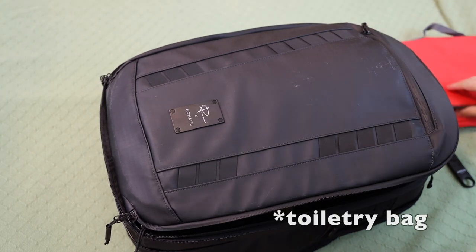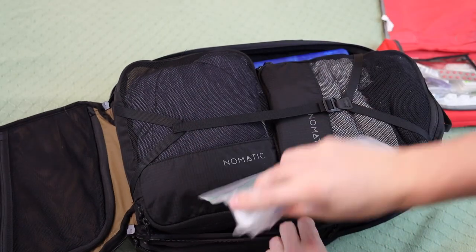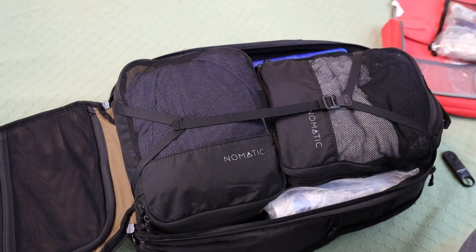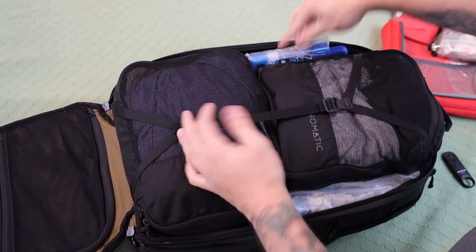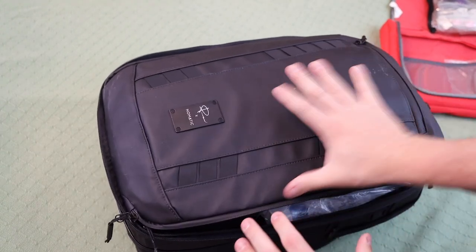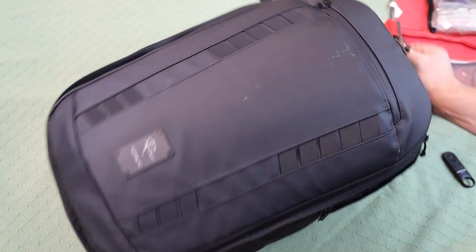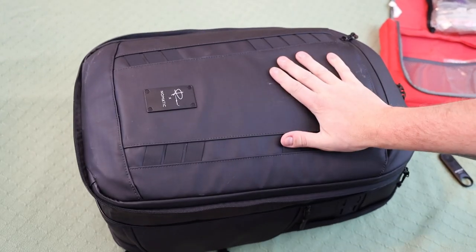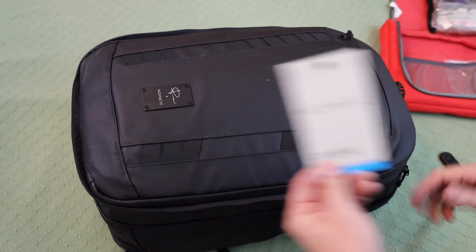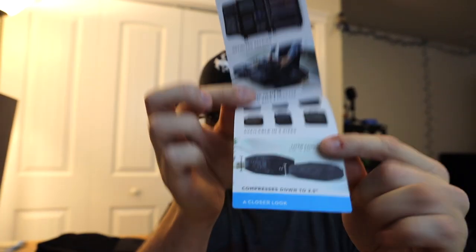Instead of just talking about it, let me show you. From my travel bag: toothbrush holder, full-size toothpaste, deodorant — all fit in here. There's still a little space left. It's a little tight with it lengthwise, but it still fits. And look at that — that's literally everything I need for five nights, and it fits like a glove. These medium compression packing cubes are awesome. Good job, Nomadic — and good job Peter McKinnon on the camera bag, because these were great inside it.